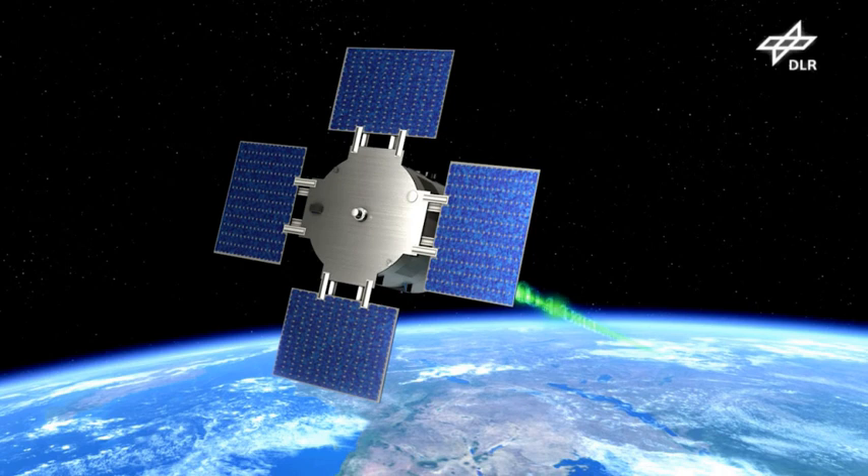Both the satellite and the experiment are called EU-CROPIS. The satellite features four gyroscopes, two magnetometers, three magnetic torque rods, and a sun sensor in combination with a single-frequency Phoenix GPS receiver for attitude control. The power for the satellite is provided by an electrical power subsystem, which includes a lithium-ion battery and four deployable fixed solar arrays delivering an average of 520 W of power.